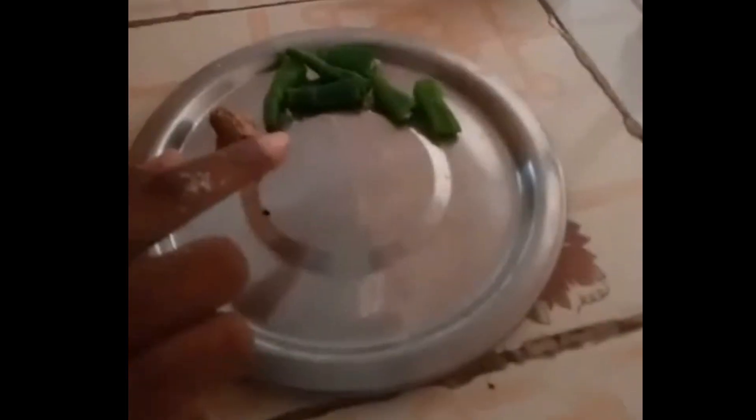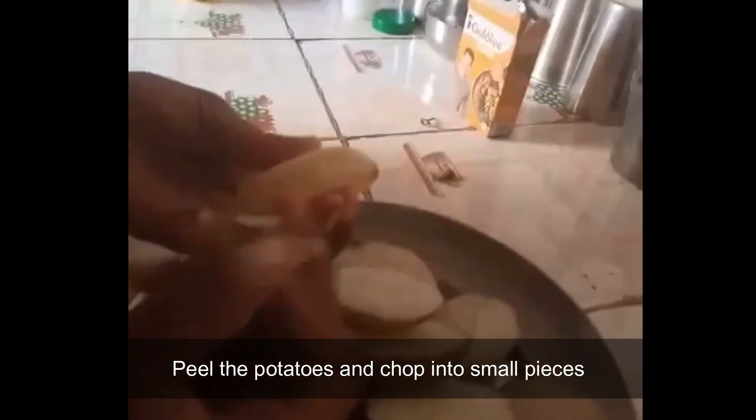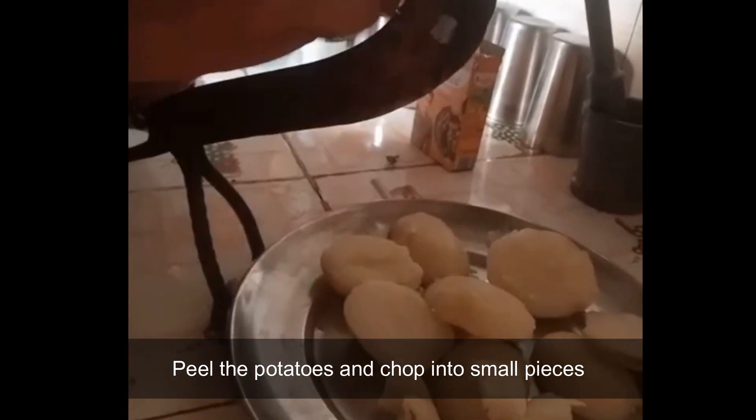I will take 2-3 green chilies and 2-inch ginger and crush it. Chop it into small pieces like this, with a knife or with this.